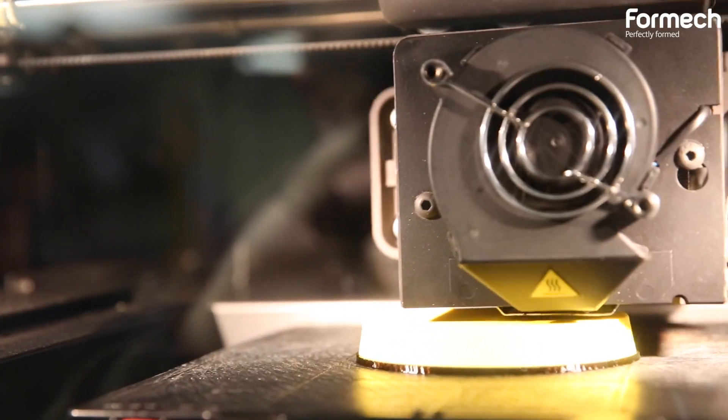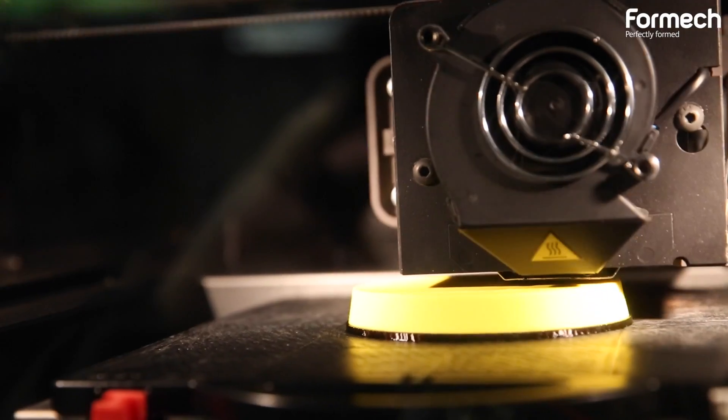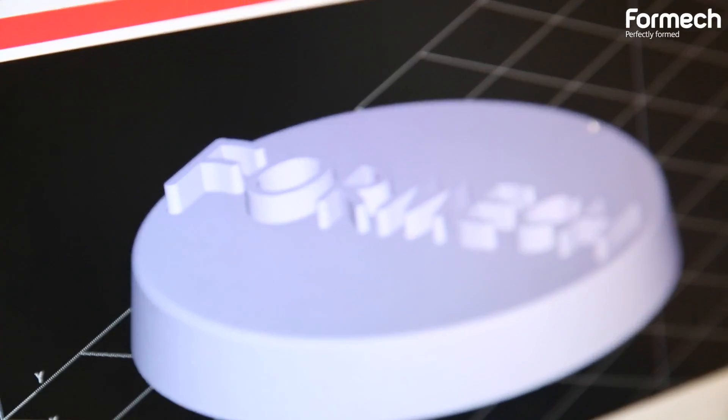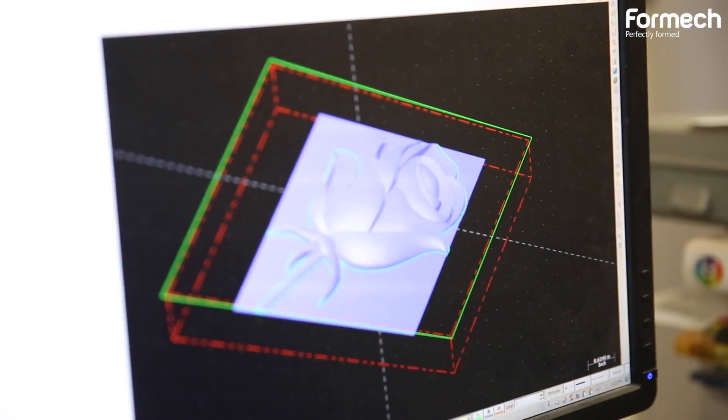As strong believers of learning by doing, we actually have students go through the entire process of designing a product — from the concept, to creating a 3D model on the computer, and then creating the tools, in this case the mold, and then using the thermoformer to create the final product.